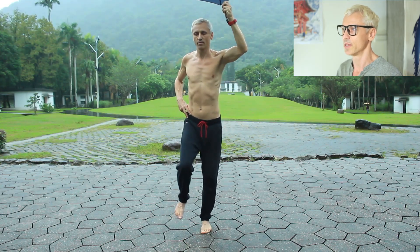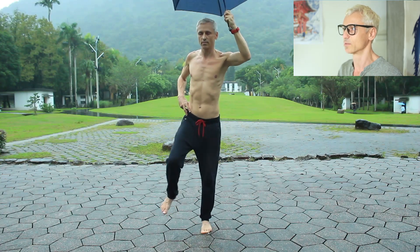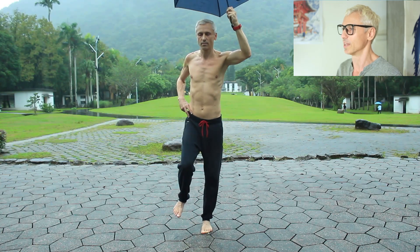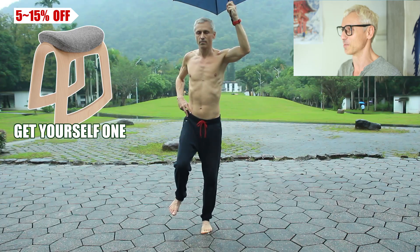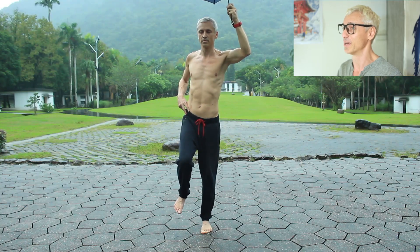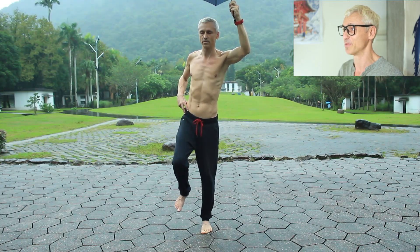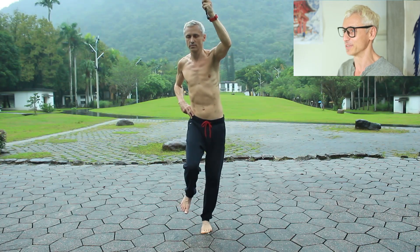The bad news? All the sitting we do on regular chairs erodes our balance. Watch my ditch the chair episode — unless of course your chair wobbles like my Mustachere. If you buy that chair, you'll get a discount via the link below and I'll earn a small kickback, so everybody wins.